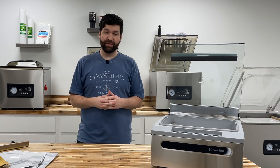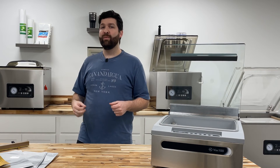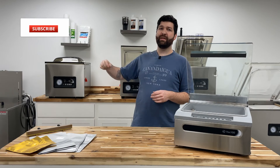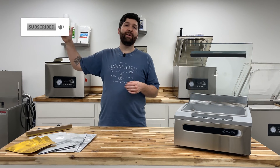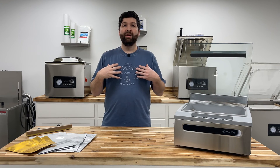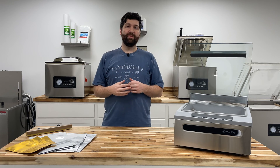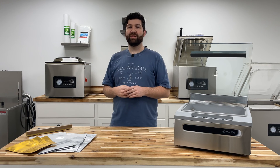Thank you so much for tuning in and checking out JVR Industries. We hope you found this video extremely informative and helpful. Feel free to hit the subscription button and the bell — that will notify you when we launch new videos and helps us know people are enjoying our content. Thanks for joining us, we'll see you soon.